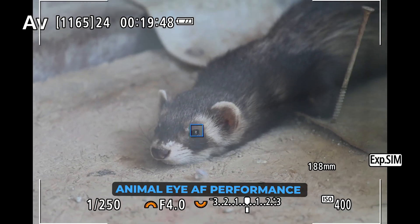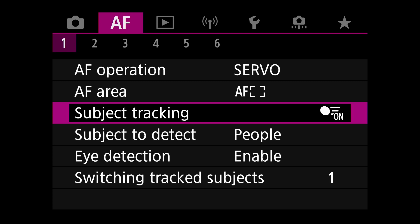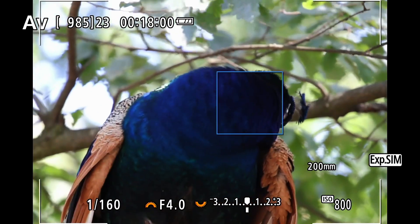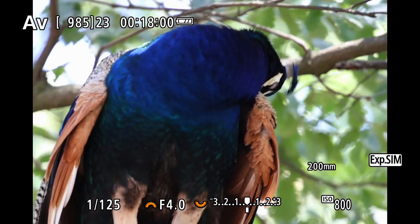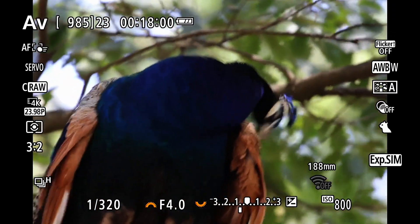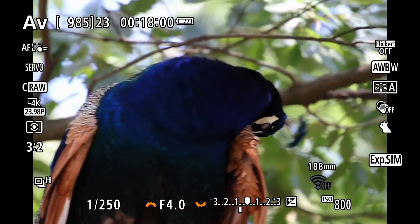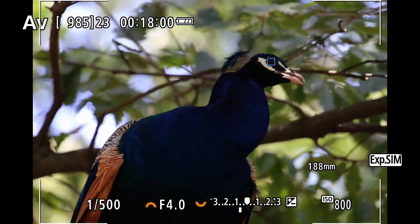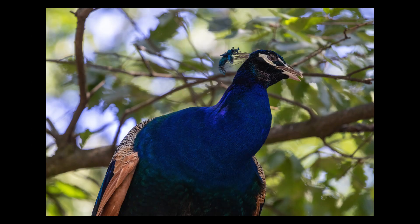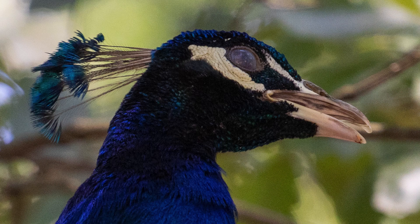Enough of humans! Let's see how the cameras find and track animal eyes. When taking animal photos you should set the subject to detect option to animals. First I had the Canon R10 with an adapted Canon EF 70-200mm f/4 lens, aimed at a peacock. Because the head was a bit hidden the camera didn't find focus, but then as the head came out the camera found the eyes even in front of a busy background — and look how small the eyes are. The camera just locked on and the images are perfectly sharp.